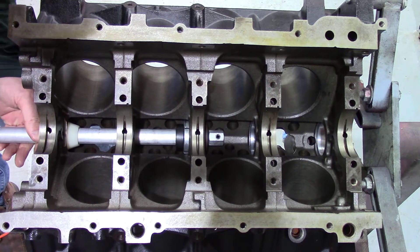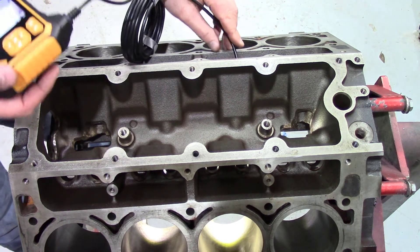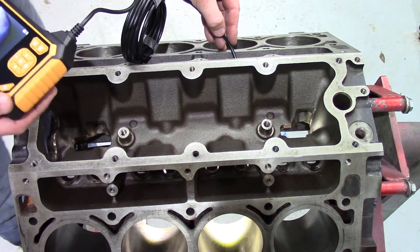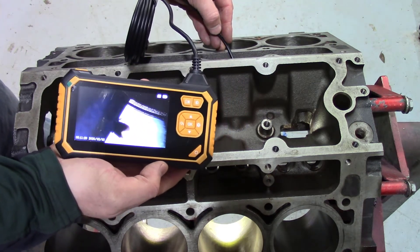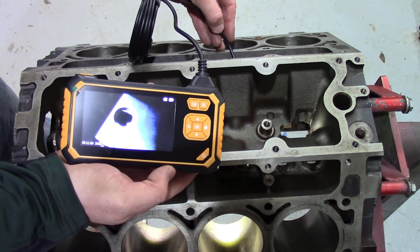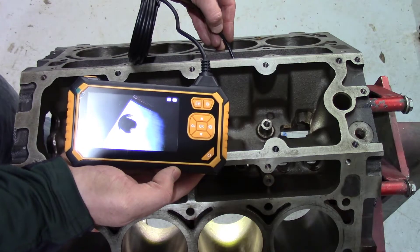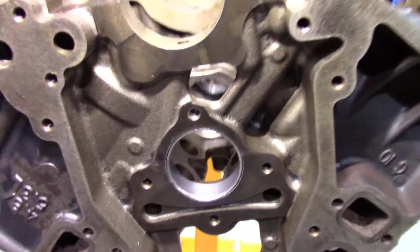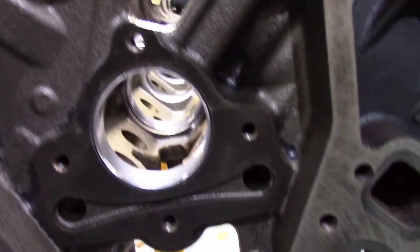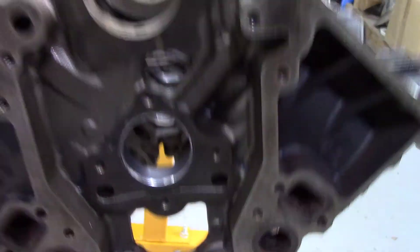Alright, we'll give it a check here and see how we did. You should be able to see inside the bearing that the bearing is centered and oil will flow through. Here are the cam bearings all installed — wasn't too terrible. They all went in very well, easy for cam bearings, and they came out without any scars or markings.